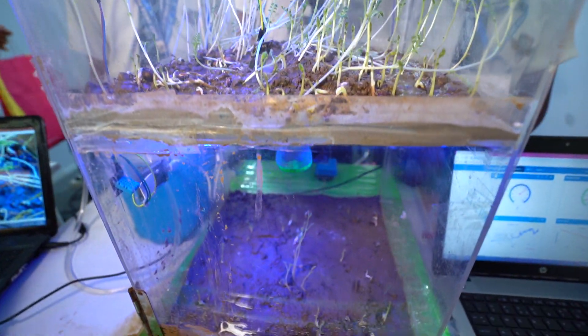There is also a webcam through which we can do live monitoring of our field and see whether our crop is growing properly or not. You can see the webcam right there. We are creating a surrounding for the plant by giving it wind, water, and lighting. This was our project.